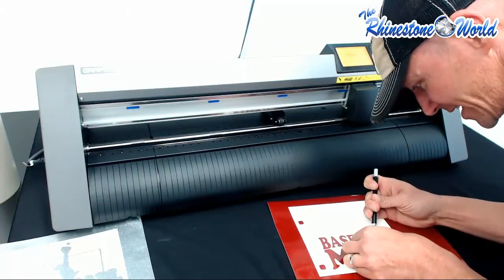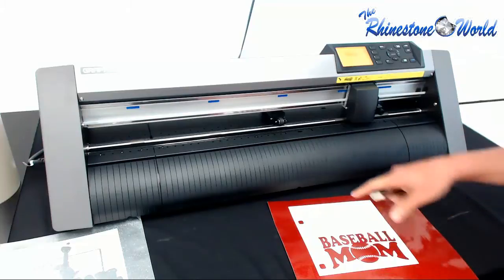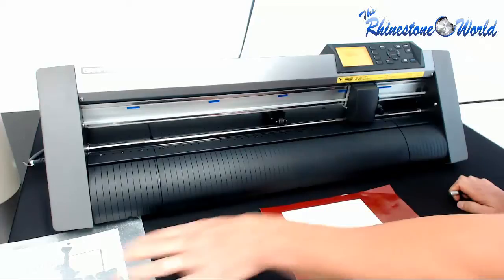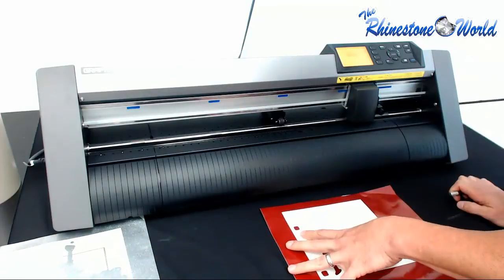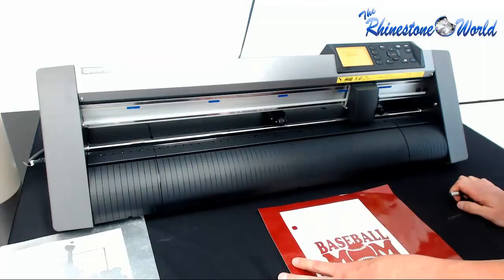Just pulling out the insides of the B and the A, and we're done with that part of the design. Now I'm going to bring them all over to our actual sheet that we're going to apply these to, to make it look like it's going on the back window of a car. I'll show you how easy this process is.